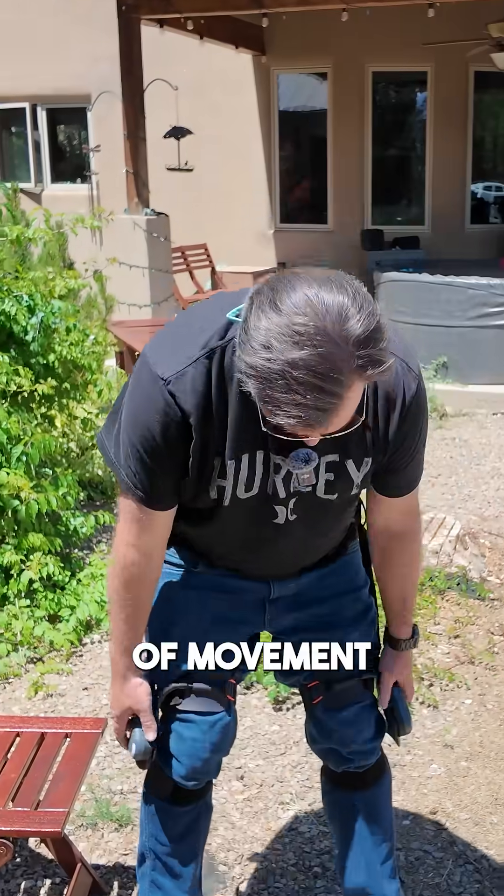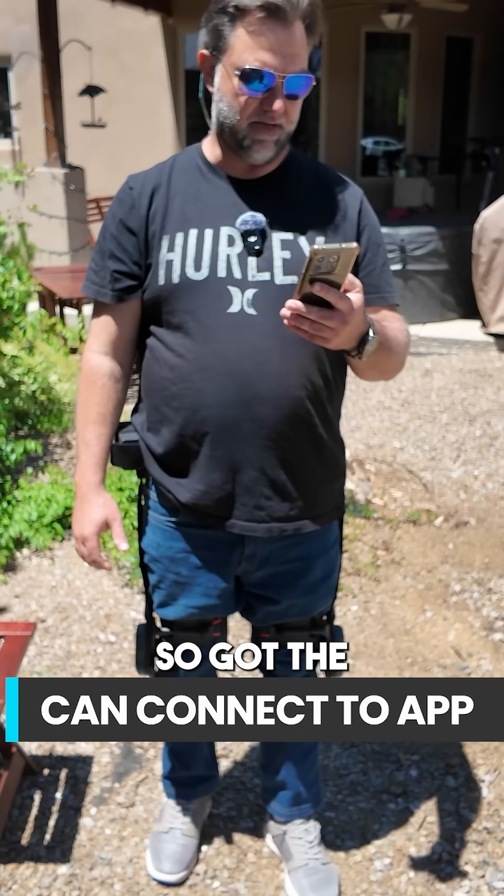Testing full range of movement, making sure we're fully comfortable. Got the app installed.